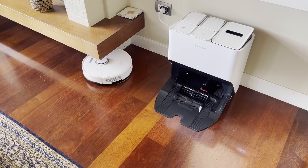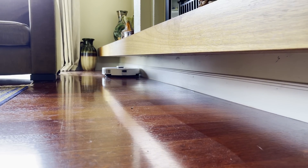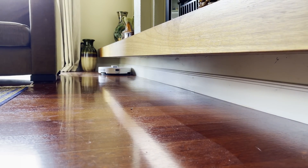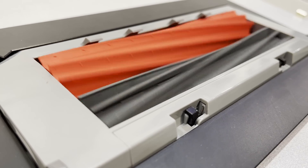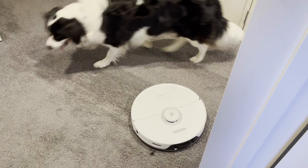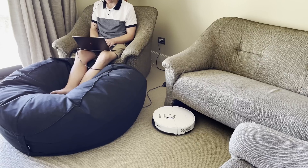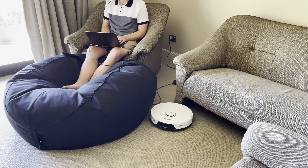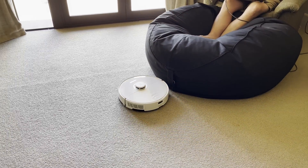The biggest news on the S8 Pro is the dual roller rubber brushes, something that iRobot patented years ago and have been fiercely protecting ever since. Dual roller brushes excel on pet hair on carpet, which is one of the weaker points for the S7 Max. It'll be very interesting to see what happens in the coming months, because I suspect iRobot won't be very happy at all to see a similar system on the S8.